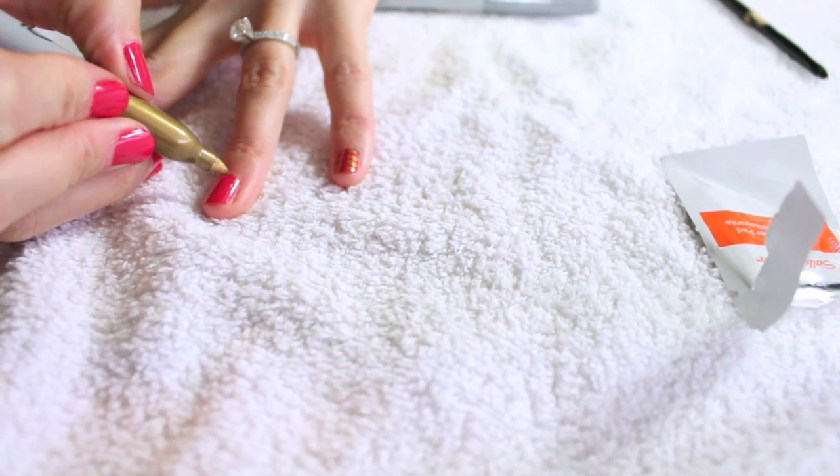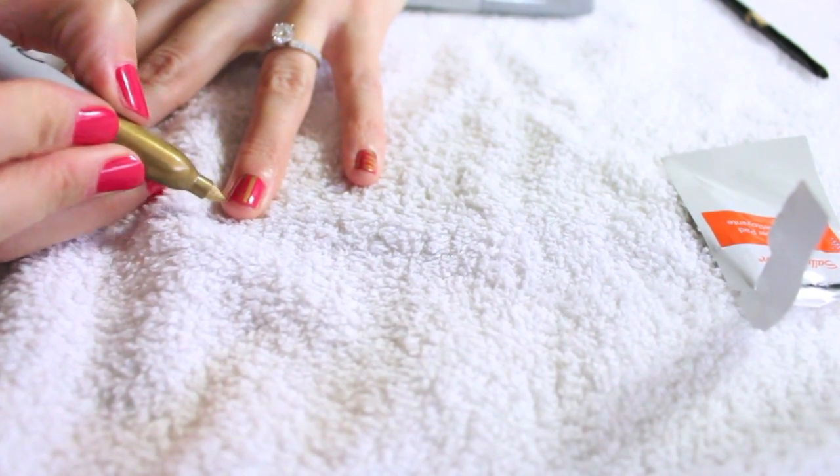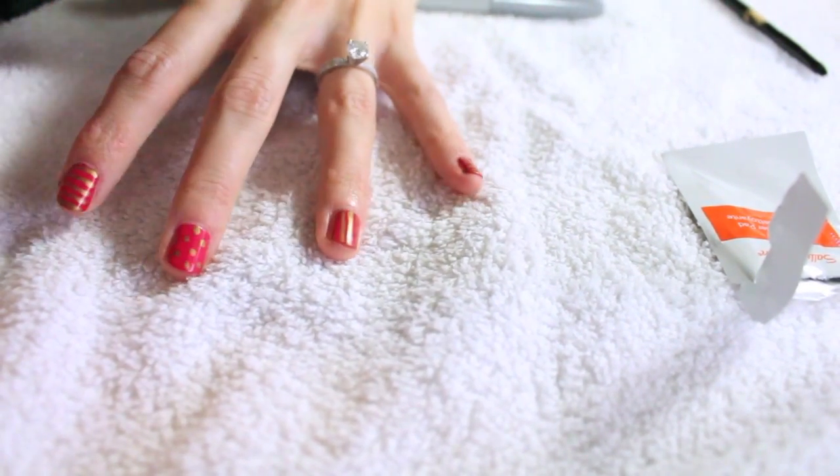So I did a vertical line but I decided I didn't like it. I actually ended up taking that off and I did a heart on my ring finger, or my true love. So it worked out pretty good.